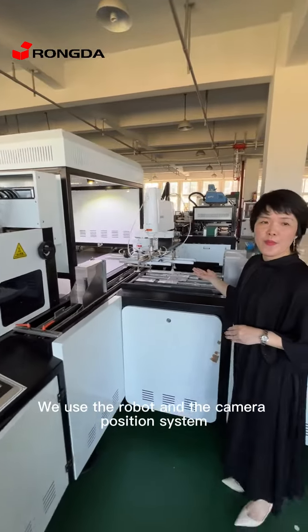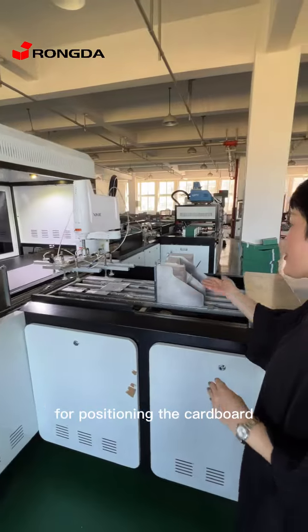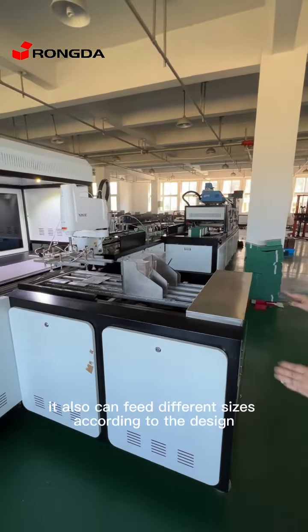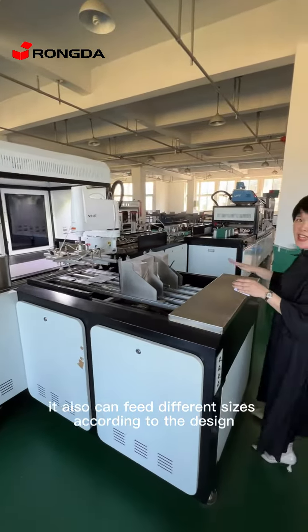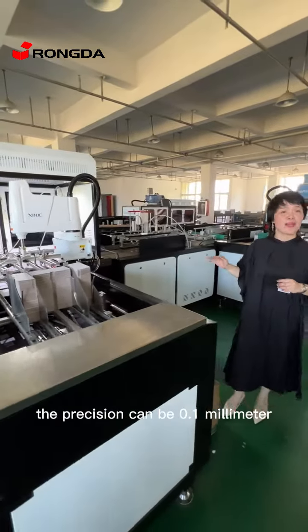We use the robot and the camera positioning system for positioning the cardboard. It can also fit different sizes according to the design. The precision can be 0.1 millimeter.